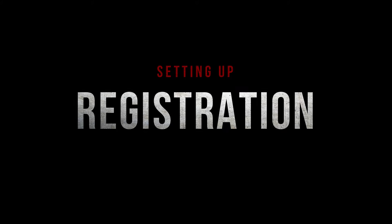Welcome to the Easy Print instructional videos. Here we will cover the basics on setting up your equipment. Firstly, we will begin with the registration system.